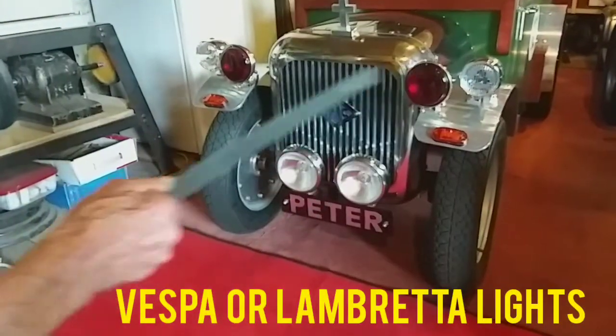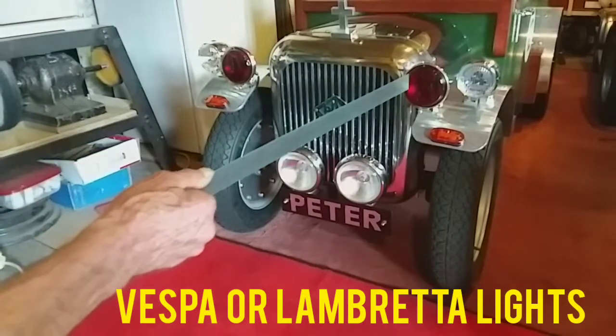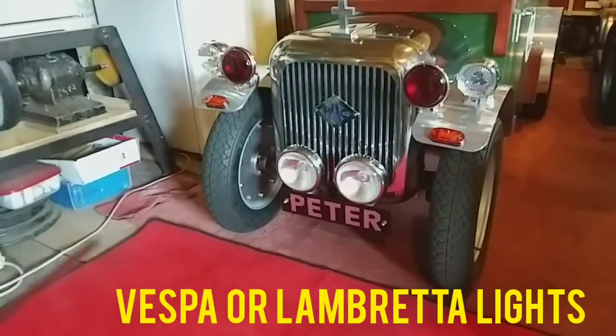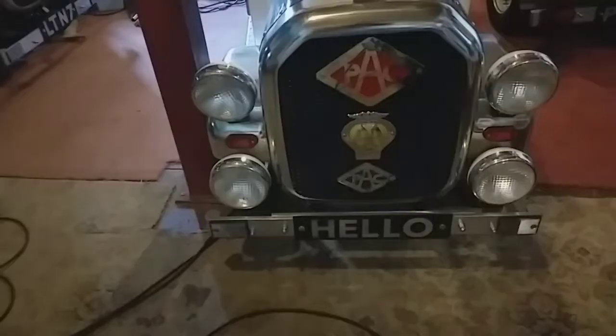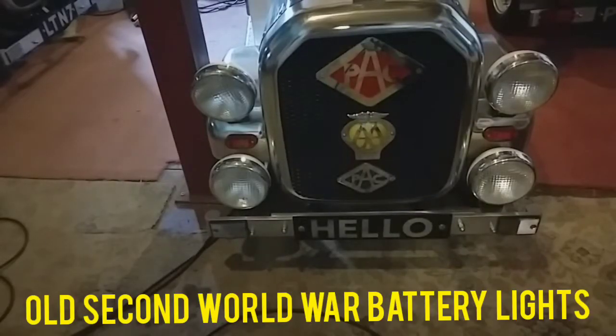These two red lights - you can get clear, red, or whatever colour - they're off of a Lambretta scooter, also off eBay. The four lights on this one are off of some batteries that were used in the Second World War when the air raids were coming. They used to have these little lights connected on batteries so they could turn the electric off but people could still see.